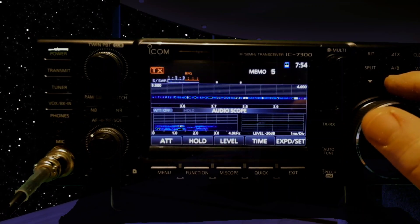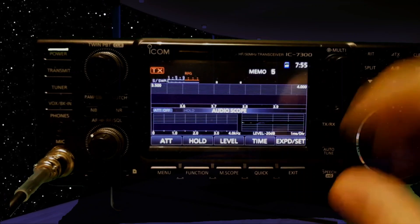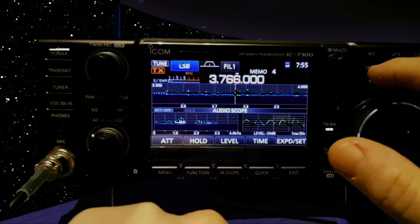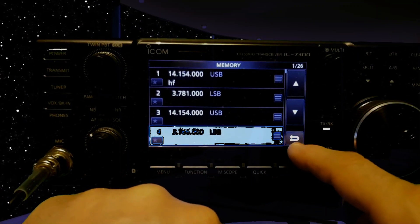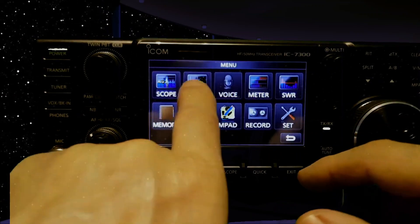If we go to a certain point we can actually add one. I haven't done one for a while, but I'm pretty sure to add memories you go back, then tap — no, it's menu, and you've got memories here, you've got a memory pad. I've used memory pad.